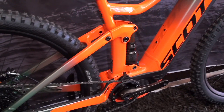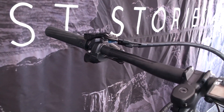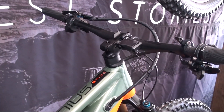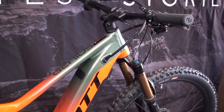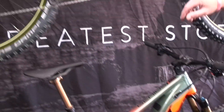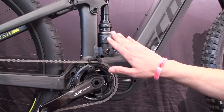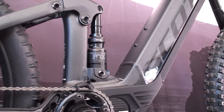All of the bikes have the twin lock suspension feature, which adjusts suspension front and rear at the same time — adjusting compression, geometry, and travel to tune the bike to the trail as you're riding it. On this bike as well, we have some new rear shocks with a little extra volume for more trail control.